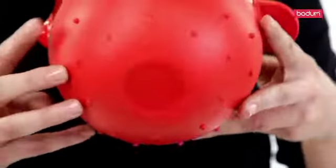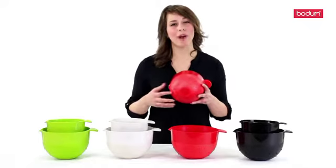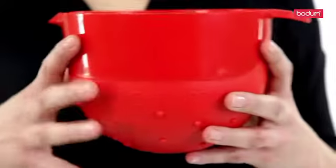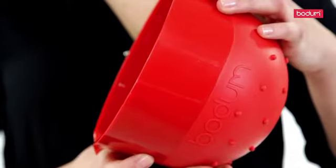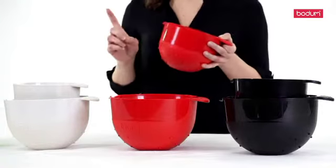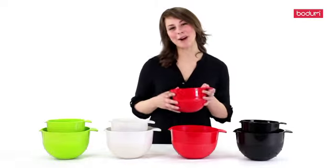The rubber grip is especially helpful when using a powerful hand mixer, which would easily move other bowls around the table while mixing. The spout and secure handle allow you to easily pour batter into any baking pan without creating a big mess. Plus they're completely dishwasher safe. So pick your favorite color and start mixing.